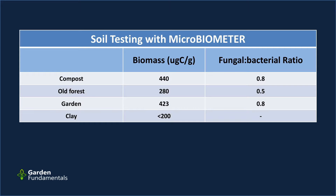Those numbers are a bit surprising — I really thought the forest soil would be the best. We might conclude the Microbiometer isn't working, but this is one of the values of actually measuring things. As gardeners we've made assumptions that forest soil should have a lot of microbes, but this summer was very dry. The trees have been sucking up all the water and we've had no rain for two months — that's not healthy for microbes. The compost stays fairly wet and my garden soil got watered a little, which may account for those numbers.